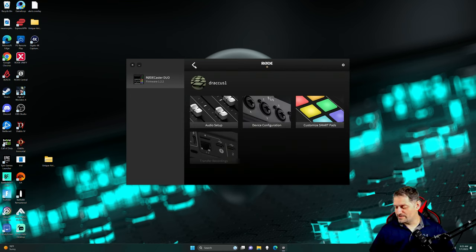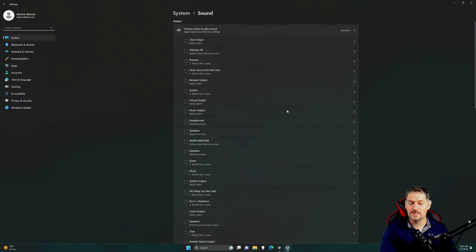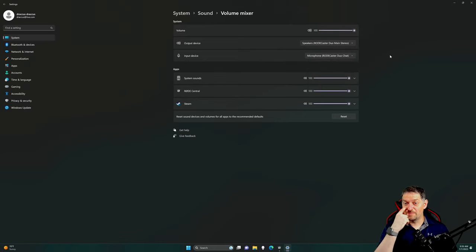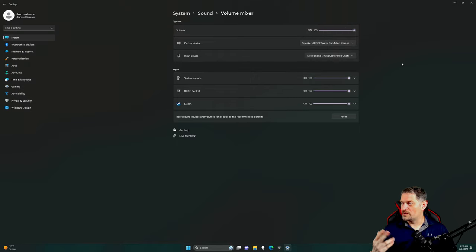That is the deep dive into the RODECaster Duo. We do have some settings that you can do down here at the bottom and go into like your volume settings. We're going to go into volume mixer and make sure that you have your output device. I have mine set to Duo Chat, which it shouldn't be. It should probably be set to RODECaster Main Stereo. And then your input device should be your chat — that way you can route it out.